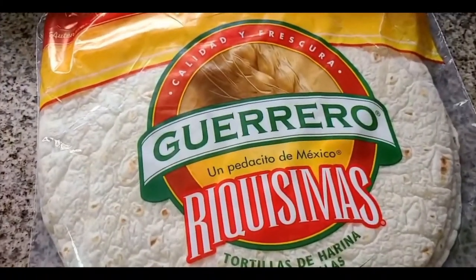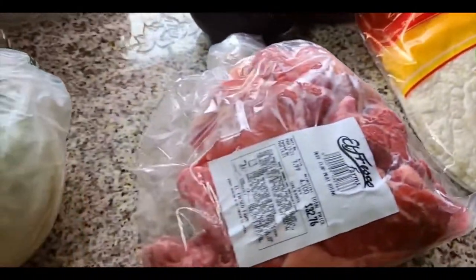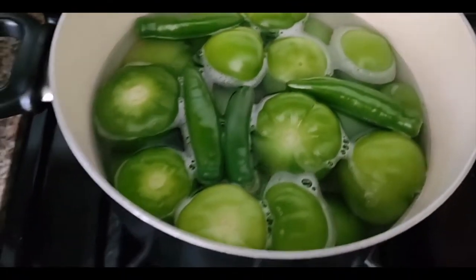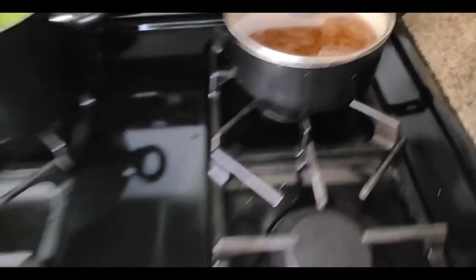I got these bigger ones for the burritos, and then some carne ranchera, also some aguacate. The tomatillos and serrano chiles that I already have boiling — I got my beans ready and I'm about to make some rice.